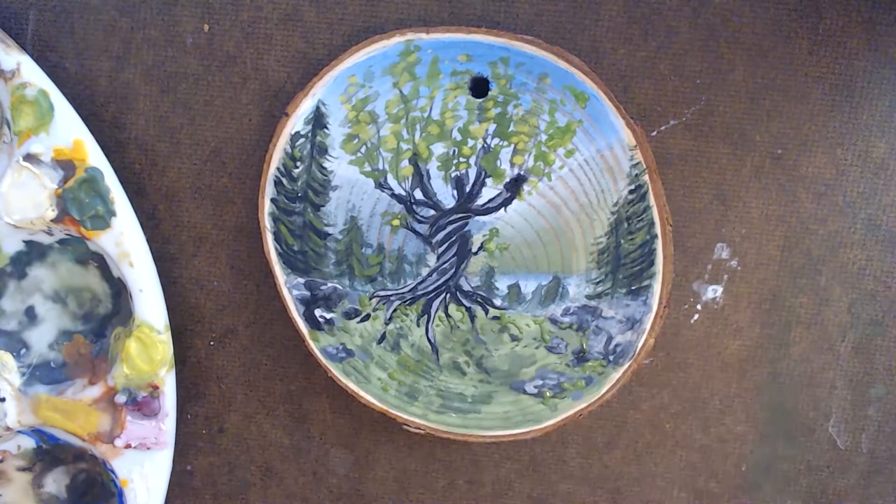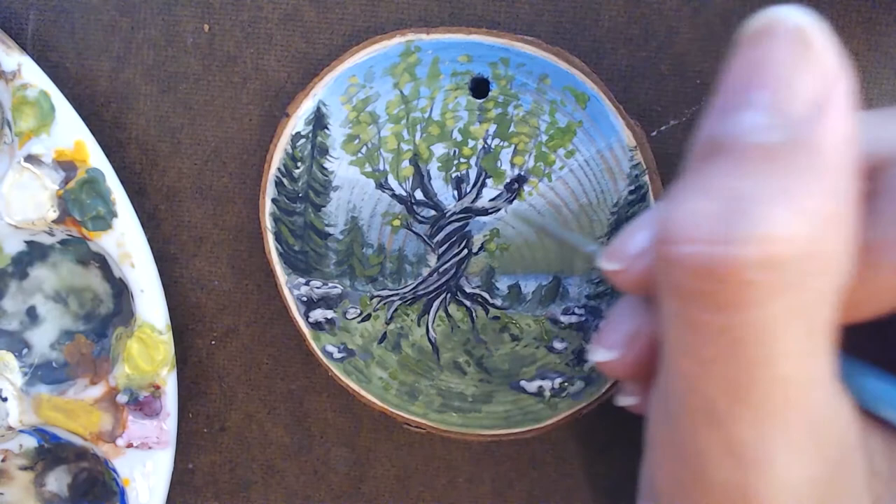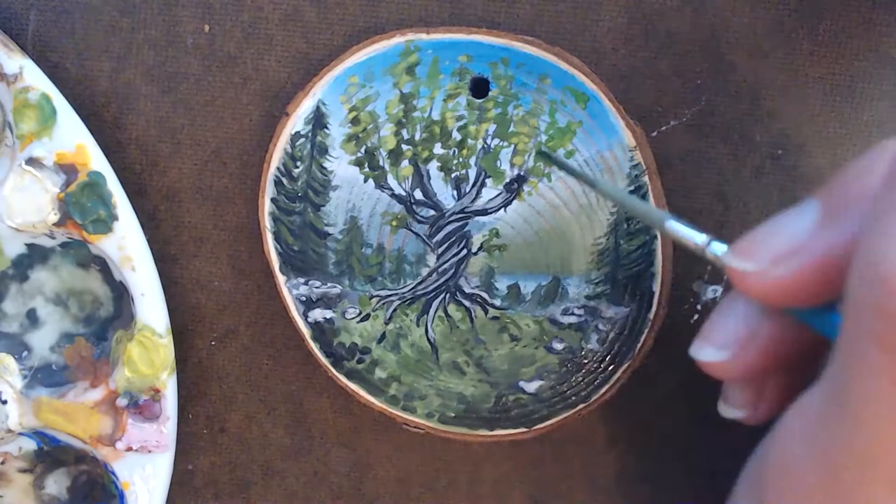From here, I really just keep working and pushing the painting until I'm happy with it. This is personal preference, but I think the more time you spend on creating art the better it will look in the end. If I had stopped halfway through this painting it wouldn't have looked as great, and you can see that just by looking at the video.